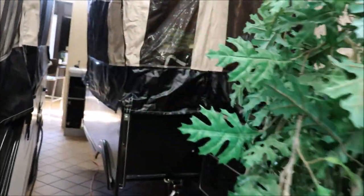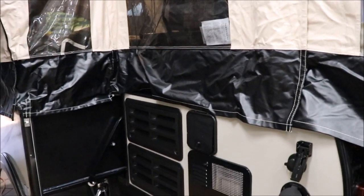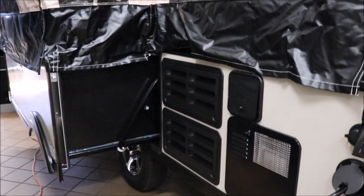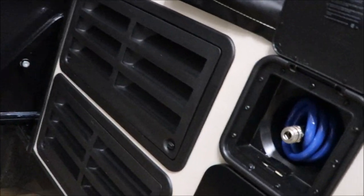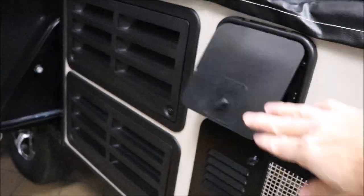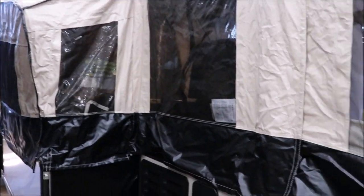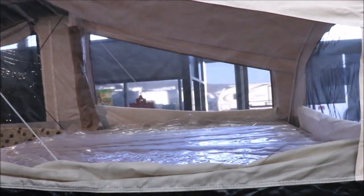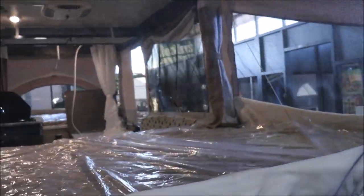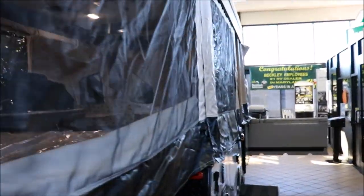This is going to have a slide-out. Coming around the other side to show you — you can see the slide-out here, and it is very easy to put out and in. Of course, you have your water heater, and this is going to be your outside shower here, so you're able to hose off if you need to. Notice how the windows are slightly tinted, but with the bed ends open, you've got all kinds of air going through it — this thing's going to have some nice features.